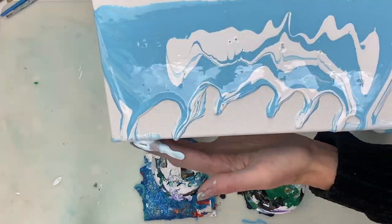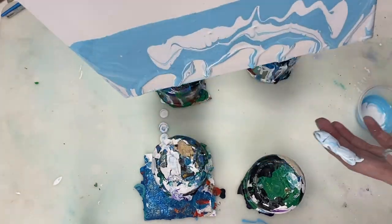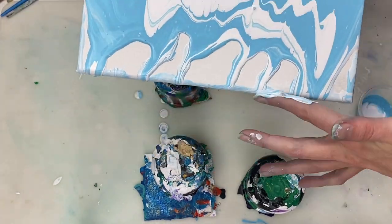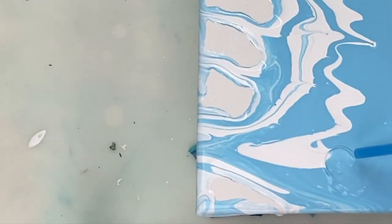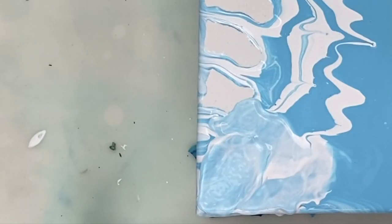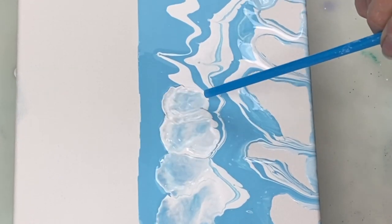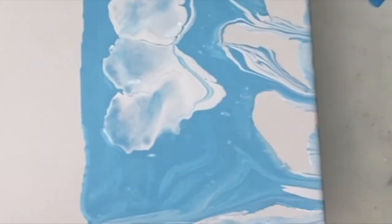I've added light blue and titanium white to the canvas and now I'm just spreading it around to try and cover the canvas a little bit more. You can find all the paint colors and ratios listed in the description box along with links to the various products if you're interested. To create the look of clouds in the sky I'm using a straw to blow the paint around.